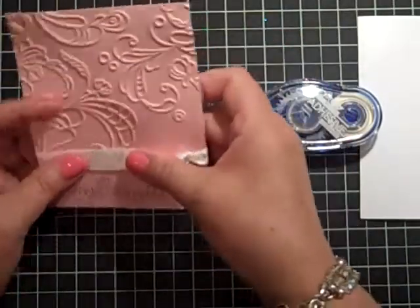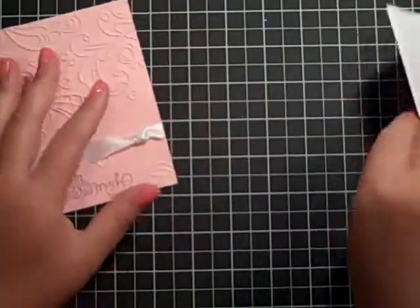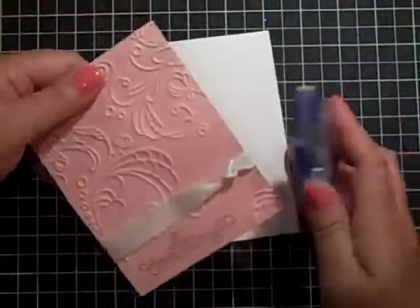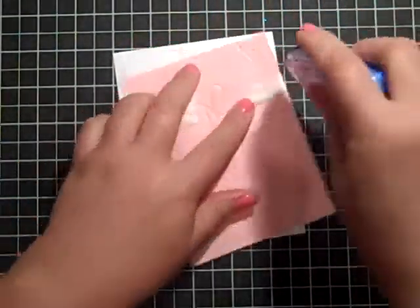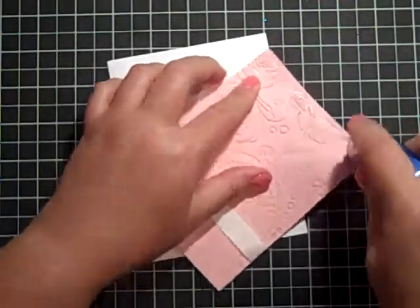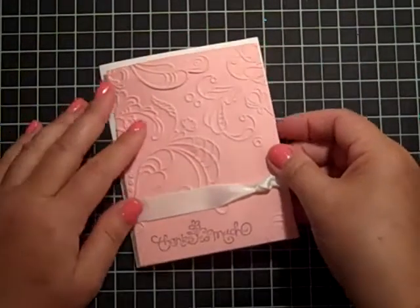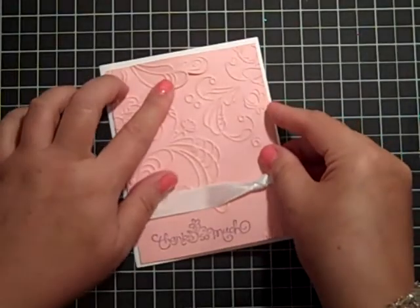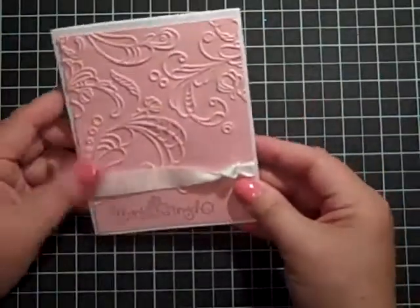I like to sometimes just put a little bit of adhesive on the back there to keep it steady and give it some support. Now I'm going to go ahead and place this on my Whisper White card stock. I wish you could see how deep this impression is — it's incredible, really one of the deepest ones I've ever seen. I'm going to place this on my front, and hopefully it's centered.